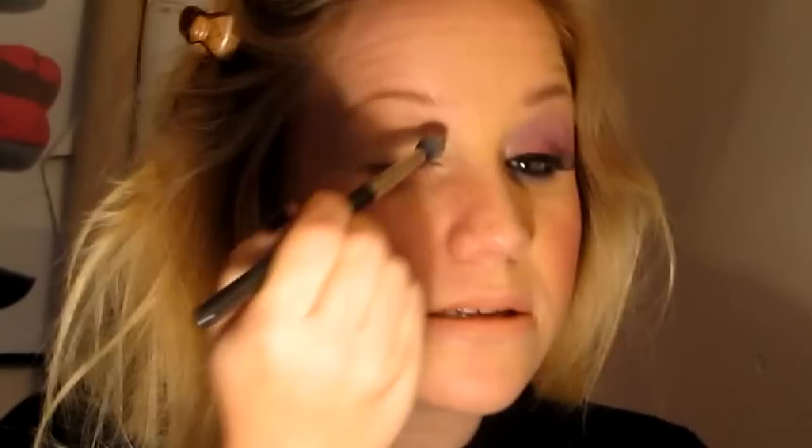We're going to start by concealing the eye. I'm going to use MAC's MW20 Studio Finish Concealer and I'm going to use a brush to apply that all over the eye. I'm not going to put foundation first because I'm going to have a lot of particles falling from this eyeshadow, so it's best to do this first so you can wipe off any excess shadow. And take a little bit underneath.